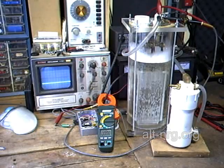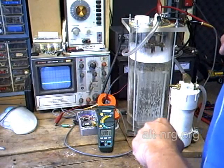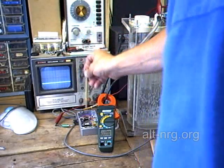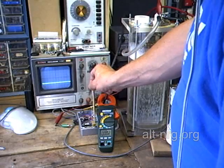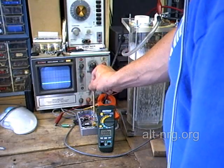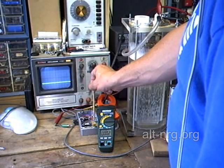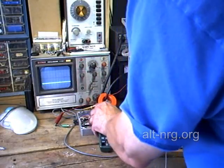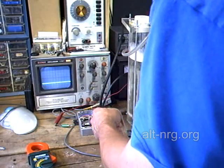Here we are back in the lab and I'm going to go through a basic alignment procedure for the version 2 current limiting pulse width modulator. You'll see that I've got access to my three trimmer potentiometers: percent duty cycle, current limiting (which is also a percent duty cycle), and the frequency adjustment, which is 1 kHz to 10 kHz.